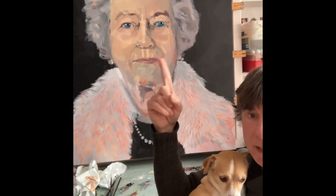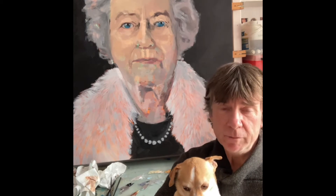For the black here and for the black background, I actually use French Ultramarine Blue and Burnt Umber to achieve black.